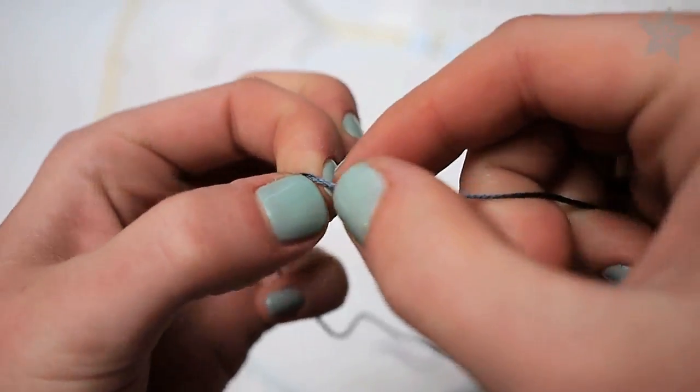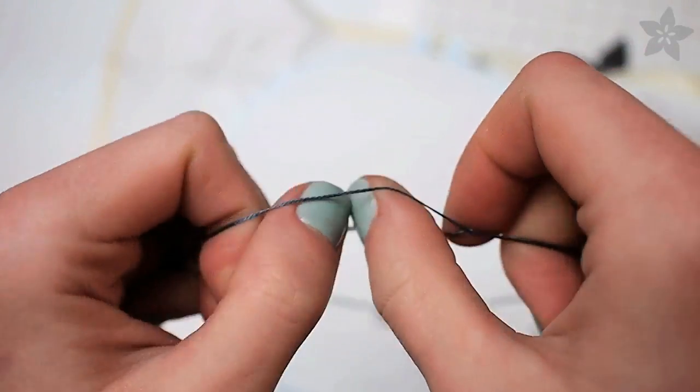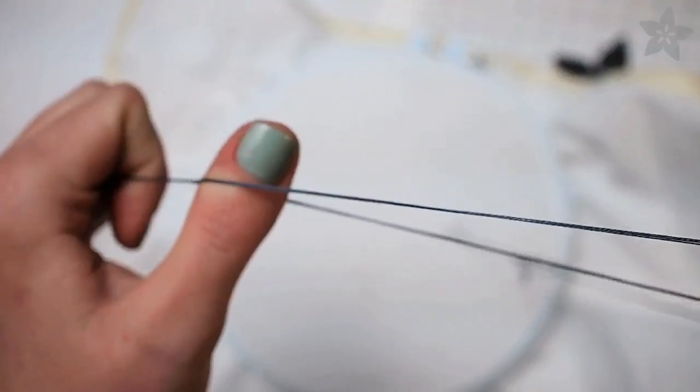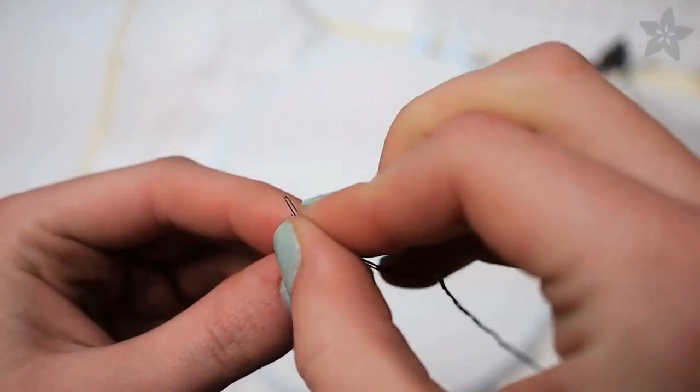Most embroidery floss has six strands and for cross-stitch you won't be using all of them at once. Untwist the center of a strand of floss, put your thumbs in and draw them apart, letting the ends untwist as you go. This is the easiest way to keep your floss from getting tangled.